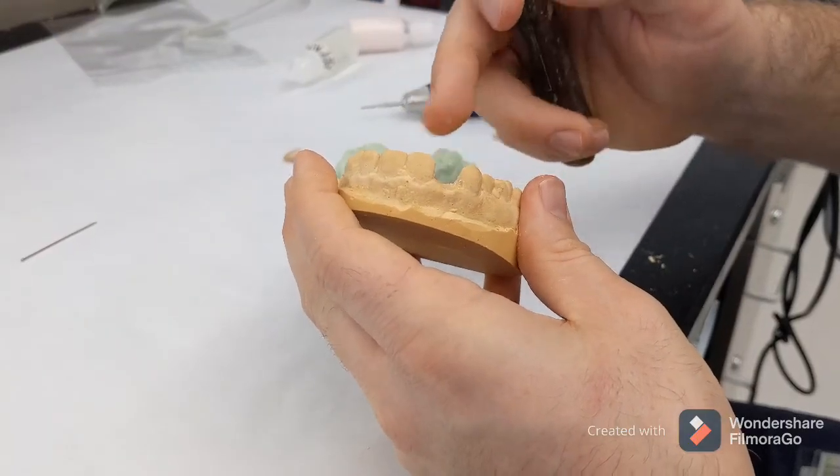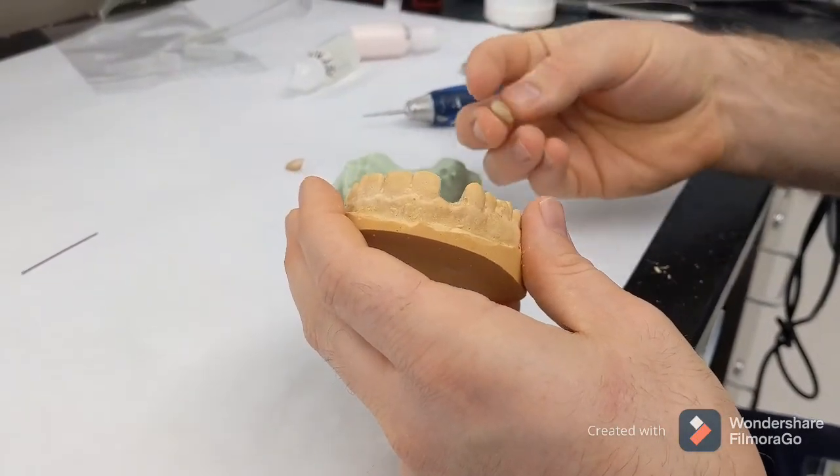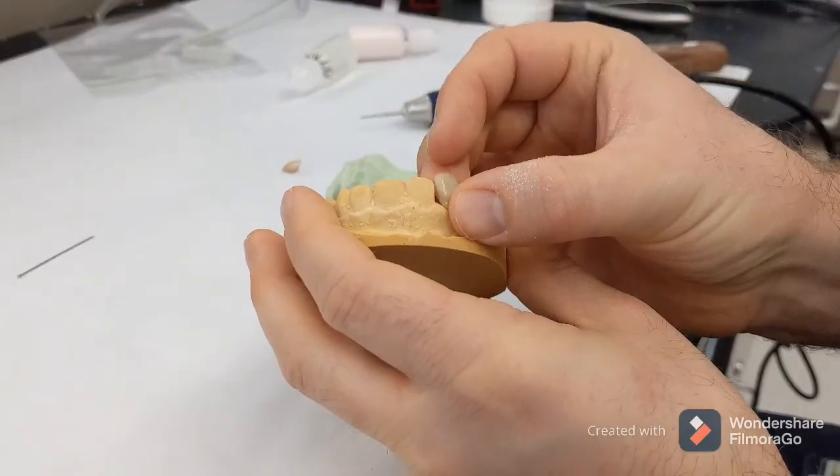Clean out the space as if you extracted the tooth. Now we've shaped our lateral, but it's too tall.